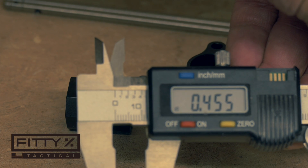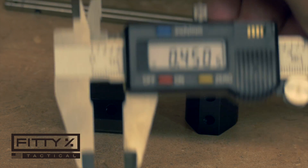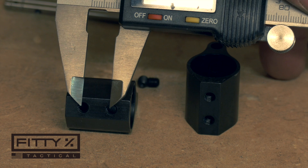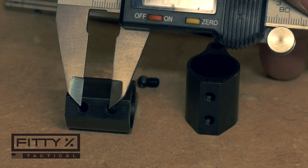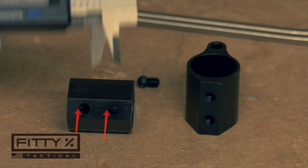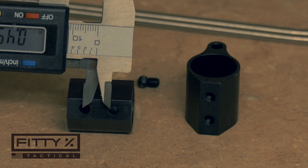To find out which side you need, just take your gas block and a set of calipers, open the calipers up to either 0.40 or 0.45, and measure your set screw holes from center to center. You can also go from the left edge of one hole to the left edge of the other hole, or the right edge of both holes, and they'll still give you the same dimension as long as those two holes are the same size.